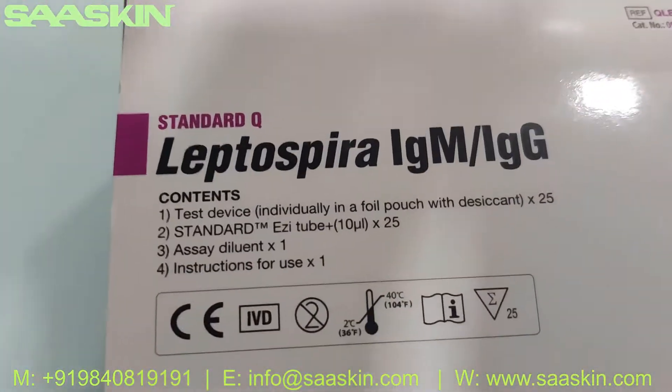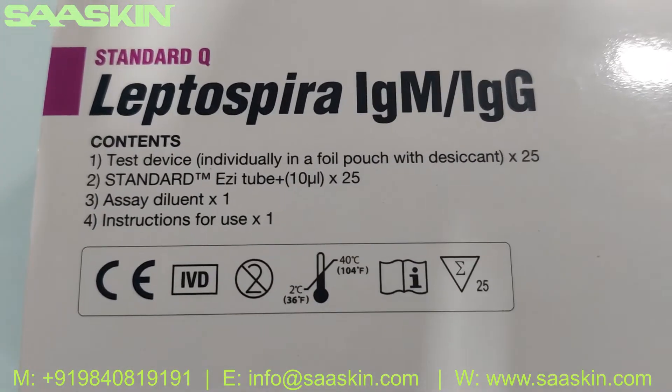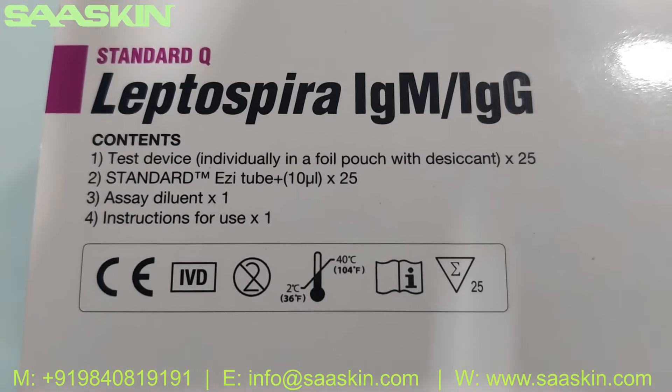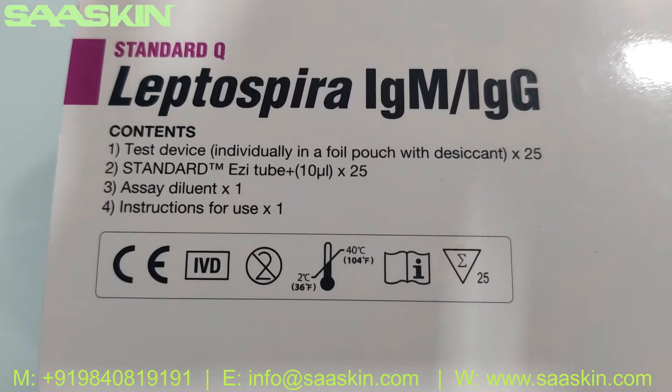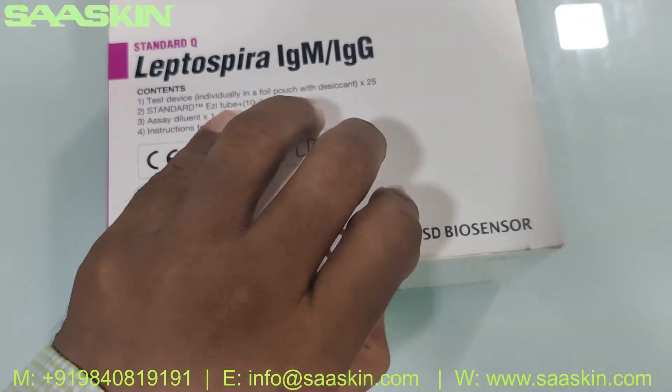You can see basically the contents inside: you have the test device, 25 pieces, and you get the standard easy tube — 25 numbers — and you get the diluent buffer and instruction for use. Let me open this box for you.